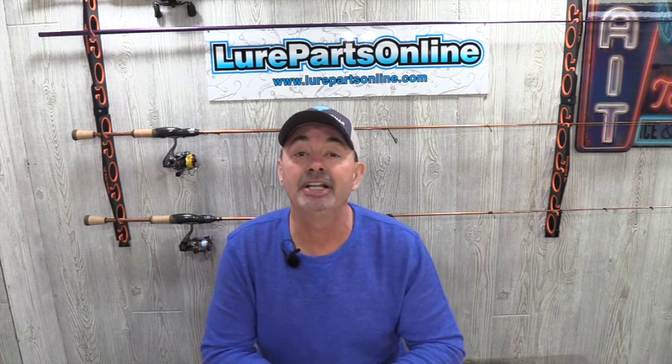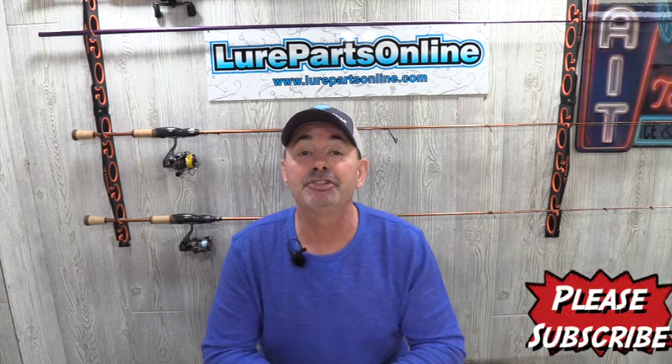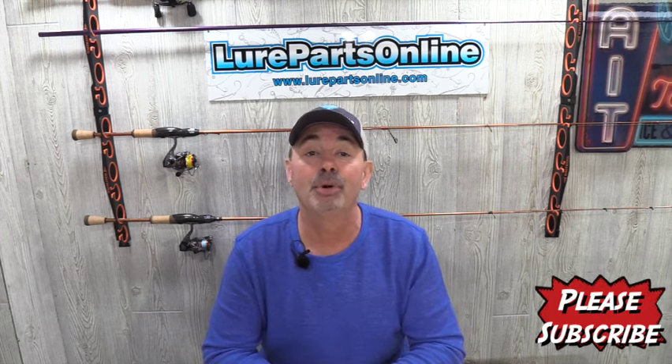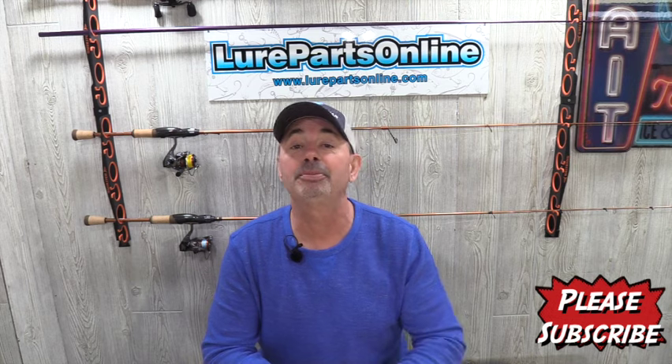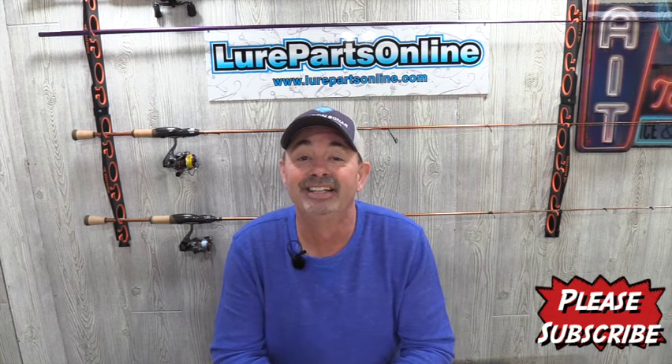Go check out lurepartsonline.com and use that code we provided you. Keep on tuning into this channel — we're going to show you how to build more lures, more rods, more tips and techniques. We are so thankful that you joined us. Until next time, I'm Jim Crowley. God bless you, we'll see you soon.